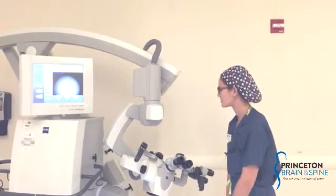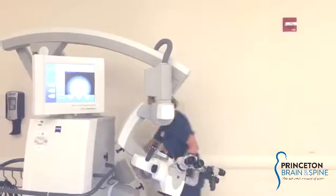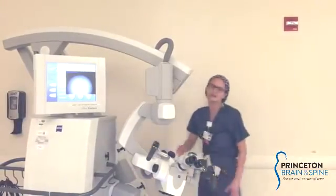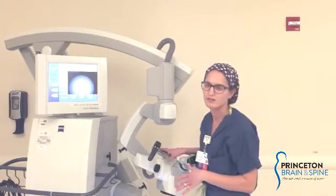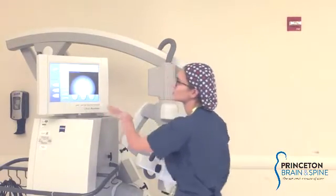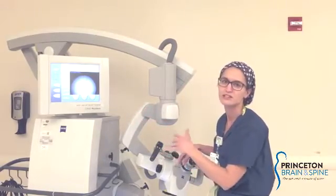First, we have the power button which is in the back. It's a big green button and the machine, just like a computer, will have to boot up before you do anything with the arm. Once you have your home screen, this is when you can start to do some of your other functions like your auto balance.